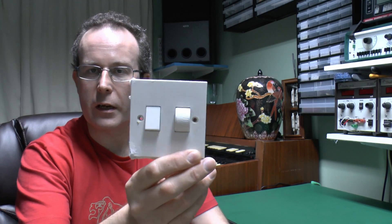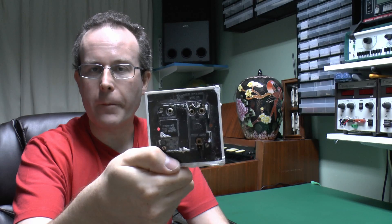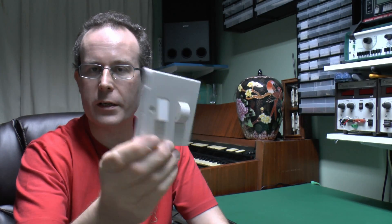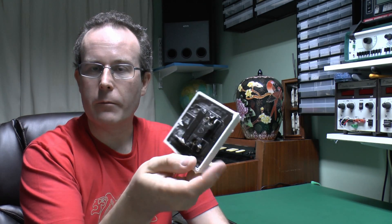I've also got this single one which is just a single switch and a dimmer on a single plate. I'd say these are pretty old, so I thought we'd have a look inside and see how they're constructed. It's certainly going to be different from the modern varieties.